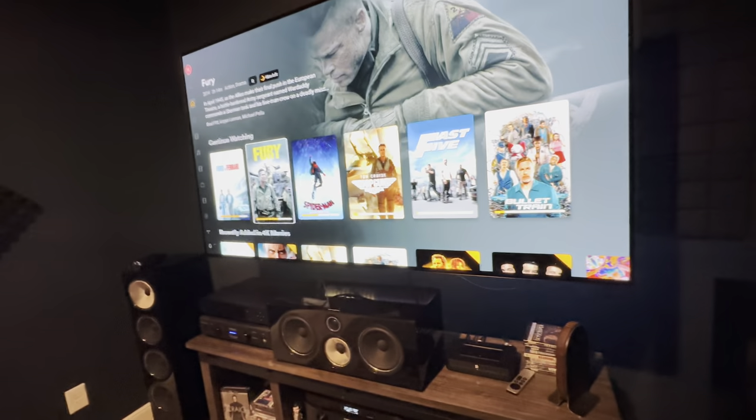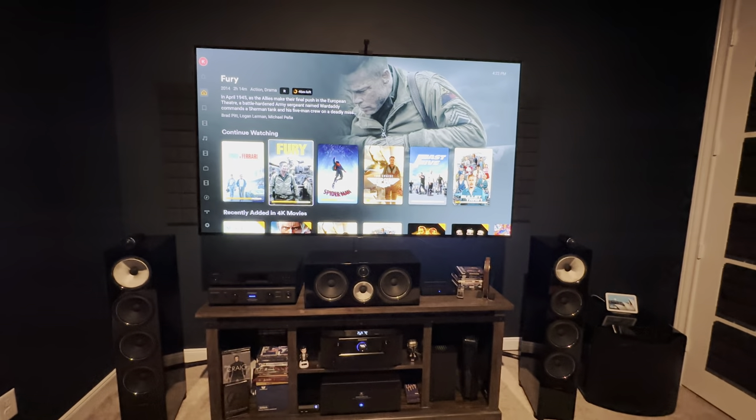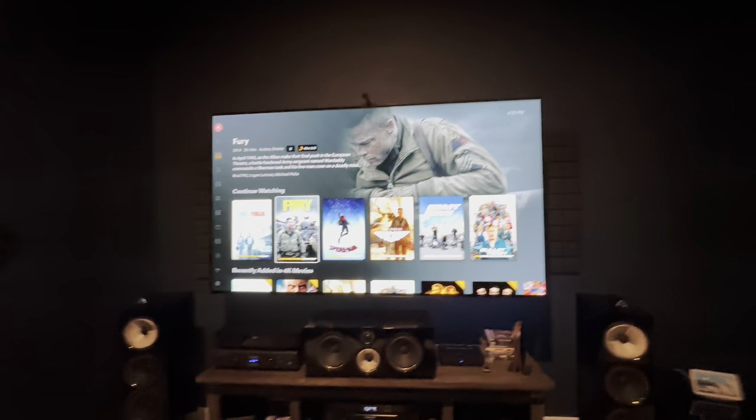If you guys want to know the full tour and all the details — even pricing-wise and how I saved money — I can go in depth on that. There's a lot I've changed so far. You can see my home theater video; I'll put the link in the description and the card up here. This home theater has totally changed and I've been liking the sound coming from it, but I want to test these overhead speakers.